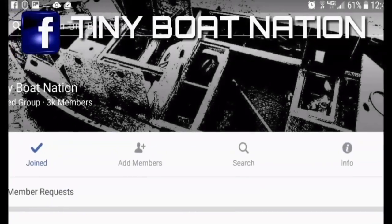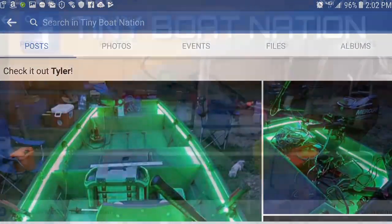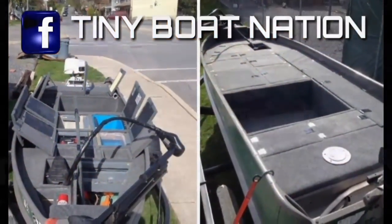Hey YouTubers, if you're on Facebook and you're not part of the Tiny Boat Nation, you're doing it wrong. Come get feedback from boat builders all across the nation and all across the world from different skill sets, different build styles. Come check us out, post your build, show it off.